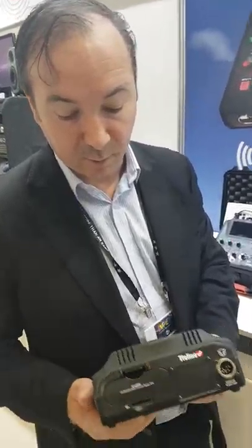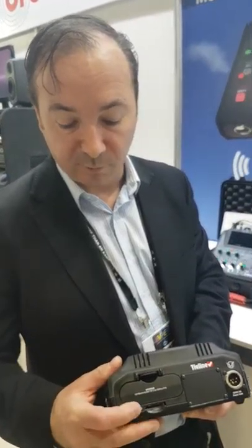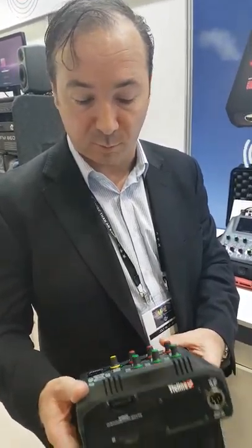On the rear here we have an internal battery which will give you approximately six and a half hours of streaming over Wi-Fi. A future release will include SD card functionality. There's an optional module slot where we can put in POTS, ISDN, or 4G LTE. It runs off 12 volts DC and auto-switches from mains to battery without interruption to your broadcast.